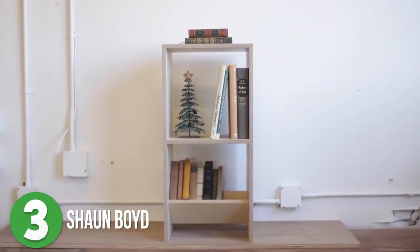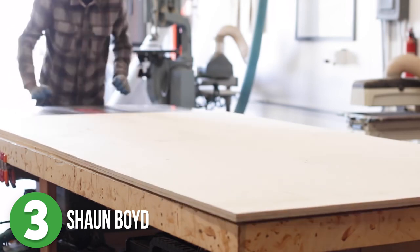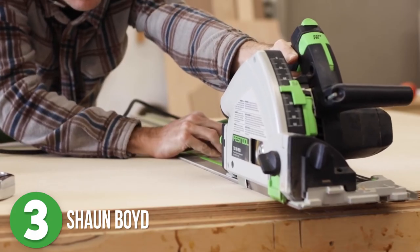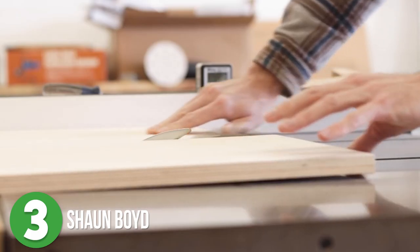Next up is number 3. Sean Boyd made a little plywood bookcase with finger joints. This build is a little bit more complex than the previous two, but with any build, as Sean puts it, there is a give and take. You can make a project as simple or as complex as you want it to be.